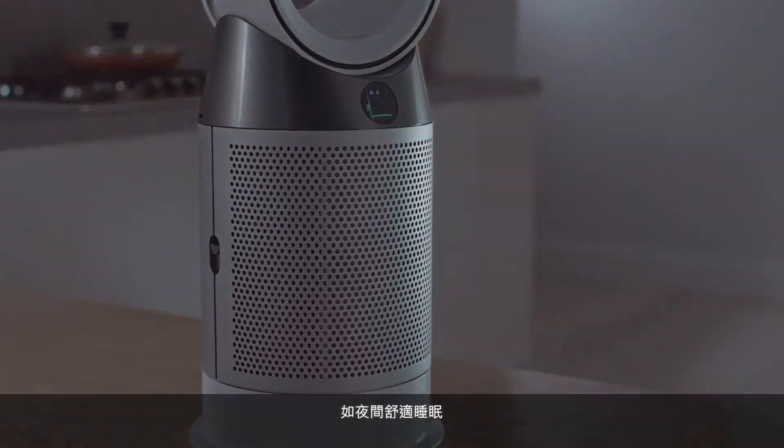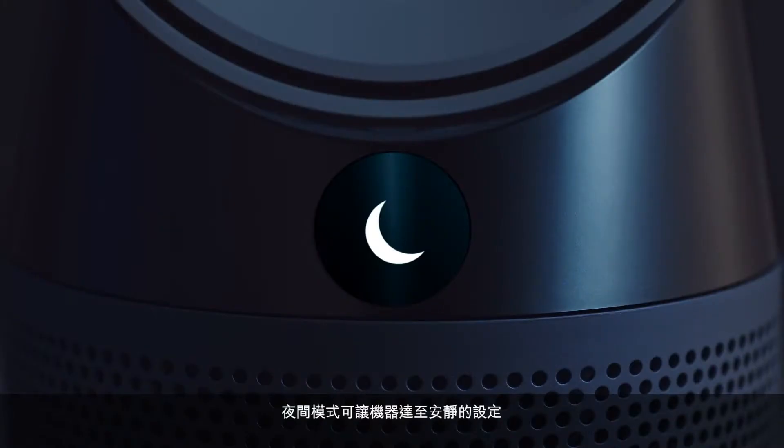And for a comfortable night's sleep, Nighttime Mode activates the machine's quietest settings and dims the LCD screen.